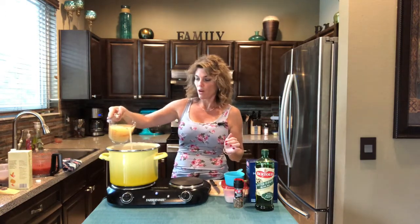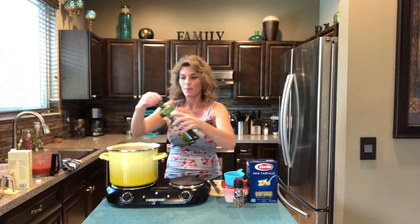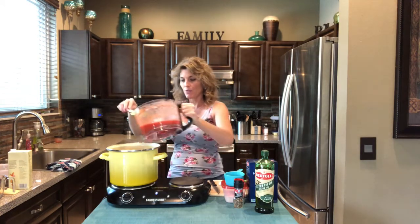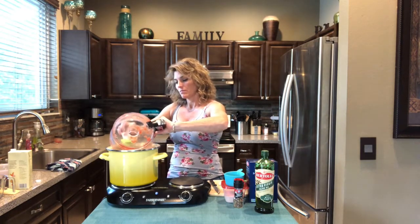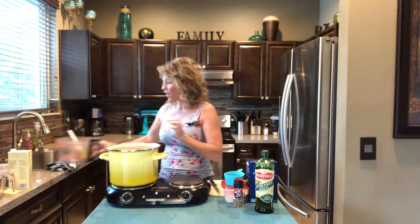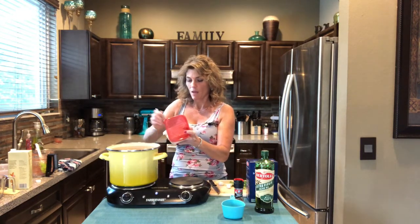Start with four cups of chicken broth and go ahead and put a tablespoon of olive oil in there. I blended the two cans of stewed tomatoes. I love stewed tomatoes because they're packed with flavor, and I blended them because otherwise they're really big pieces. So broth, tomatoes — go ahead and add those in.